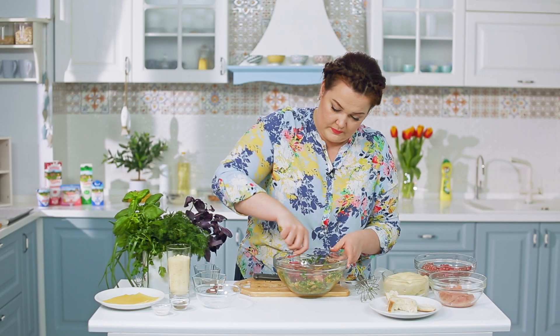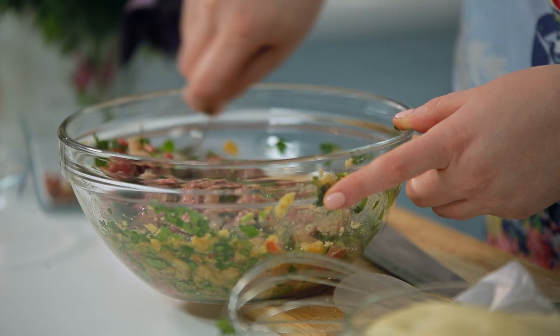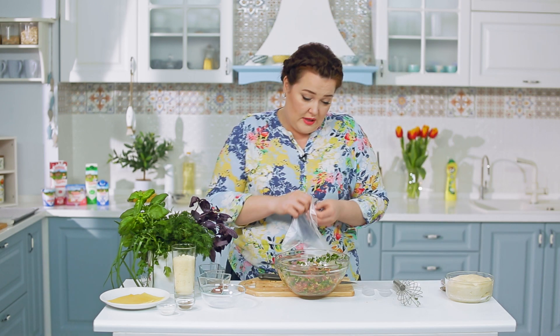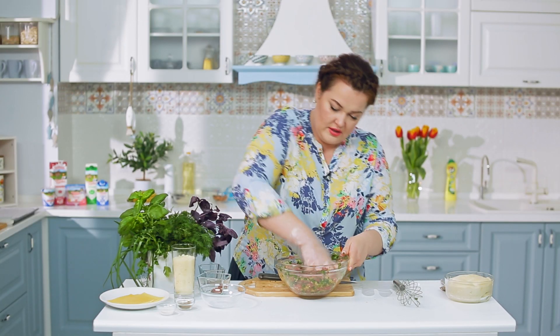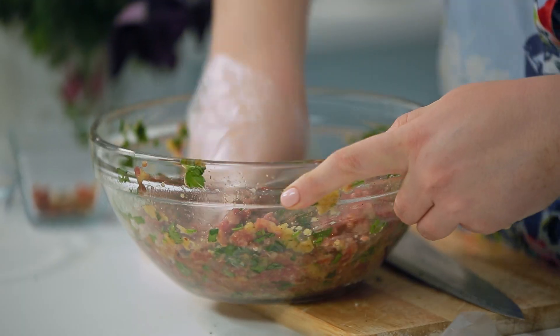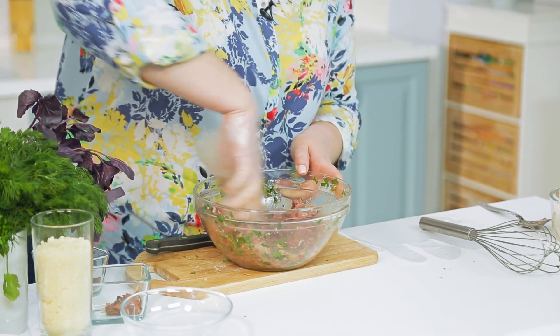Перемешиваем всё вместе с хлебом, солью, зеленью и различными специями. Для того чтобы фарш получился вкусным и однородным — а в этом пироге самое главное это начинка — его нужно очень хорошо вымесить. Руками получится лучше, потому что разойдётся мякоть хлеба.